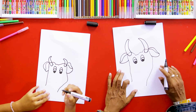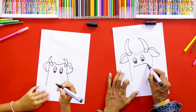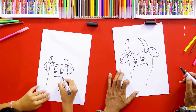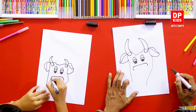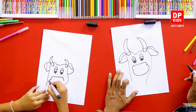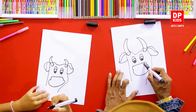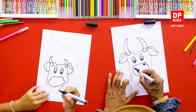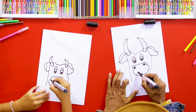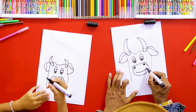Then we can draw a line like this, and a little bit bigger curved line. That's right, very good! Then we can indicate its nose. That's beautiful! And then we can draw a smiley mouth — now it has a smiley face!